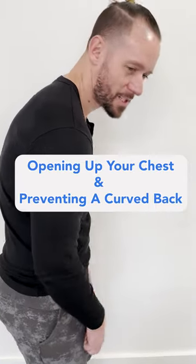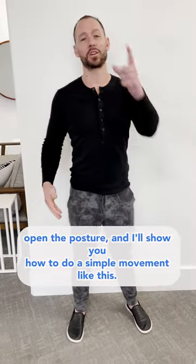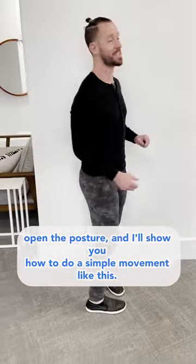Having a curved upper back with bad posture is one of the worst things for people. Instead, what we want to do is open the chest, open the posture, and I'll show you how to do a simple movement like this.